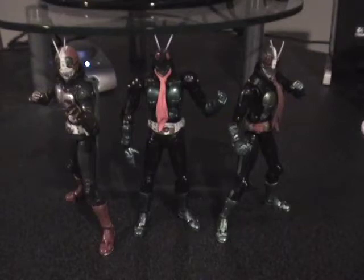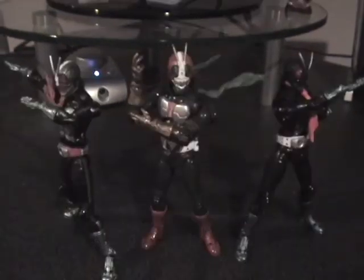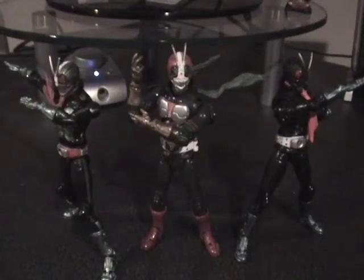And the badass trio is ready. I'll see you all again later. In the meantime, I'm going to eagerly anticipate my future Kamen Rider arrivals — hopefully they'll be out in a couple months: the Hopper Hell Brothers and the Shocker Rider.